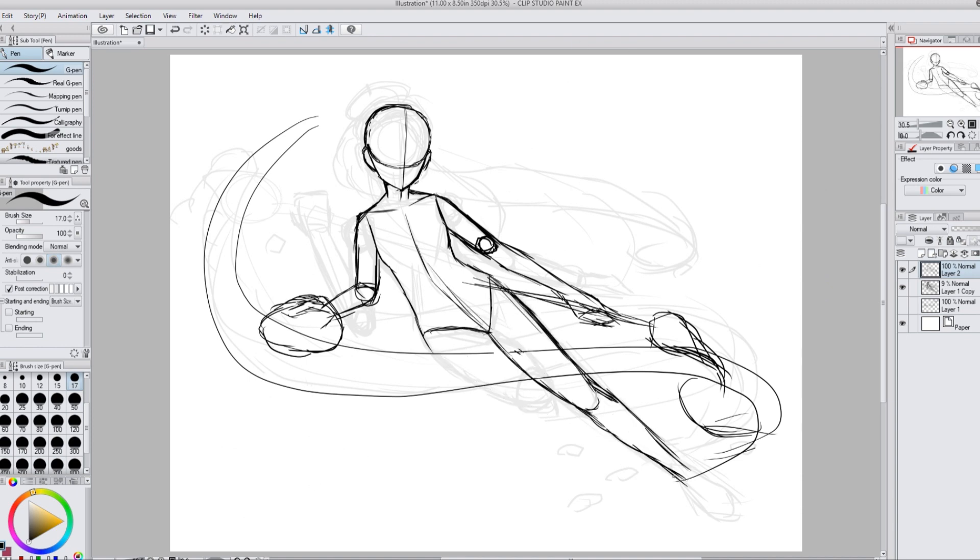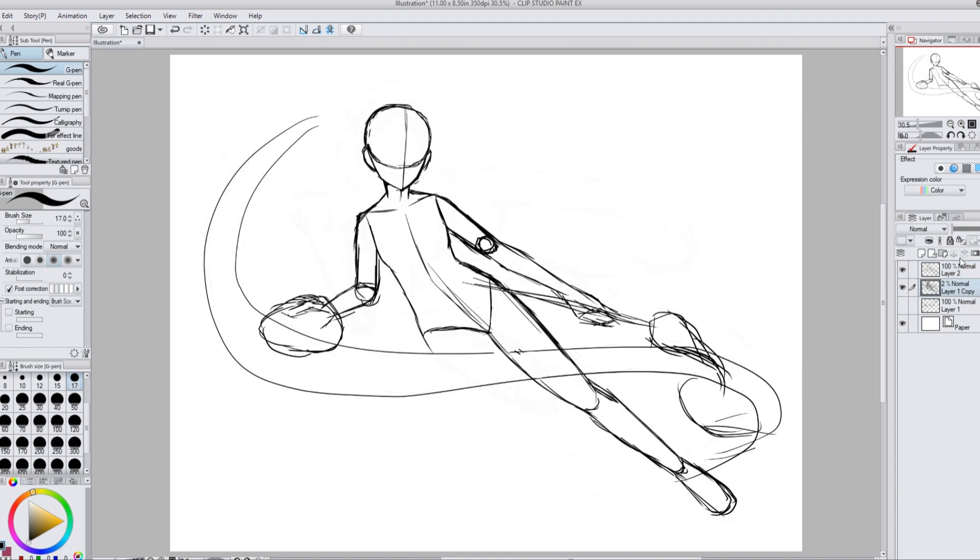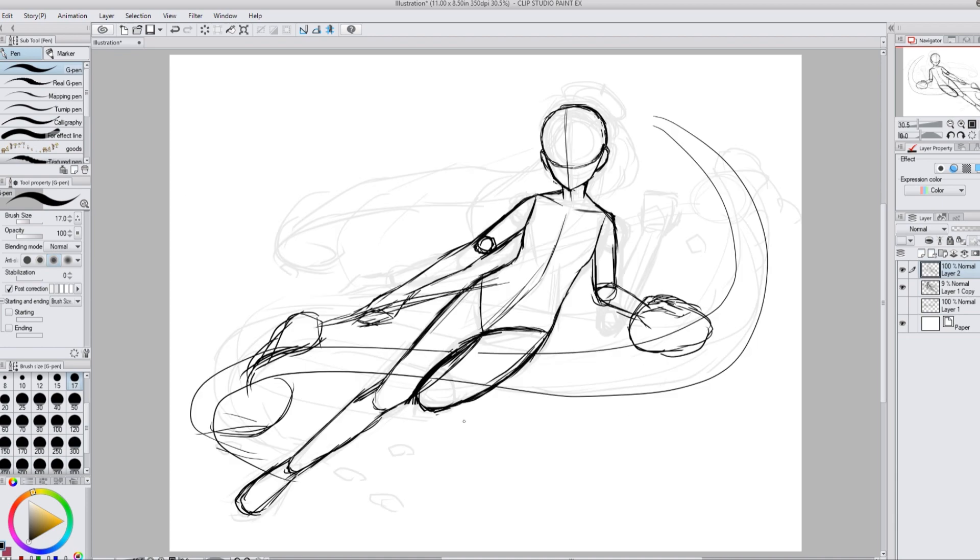The legs were really hard too — I kept having to redo them, especially the one that's coming up, because I didn't want it to look like I just lost the lower half of my leg. I drew my foot there so it looks like I'm bending my leg and you can see the tip of my foot.